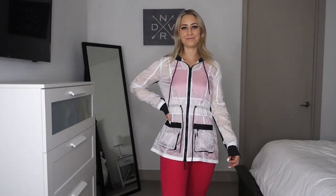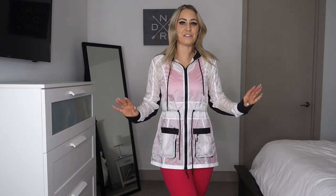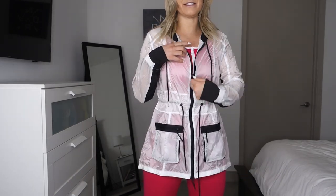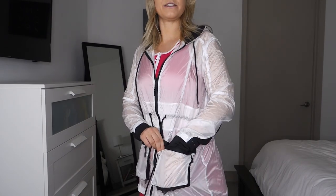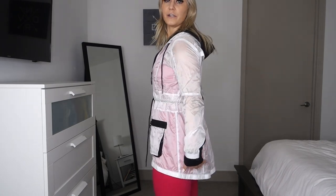The next jacket is the Intensity Jacket, also in a size small. This is another sheer, see-through jacket with a similar tracksuit material vibe, but it feels a little silkier than the Atomic Jacket. It's a full-zip jacket with a hood and adjustable drawcords, zipper pockets on the front, and a tie at the waist so you can cinch it in for an hourglass look.